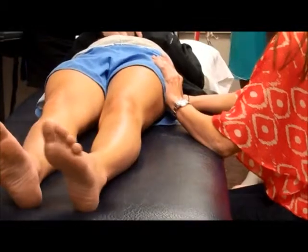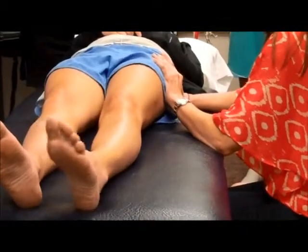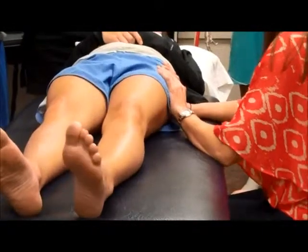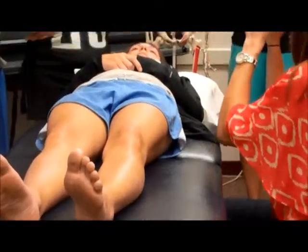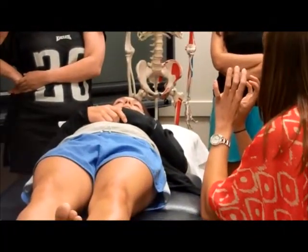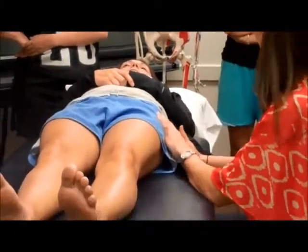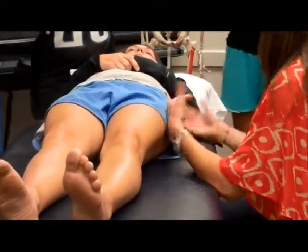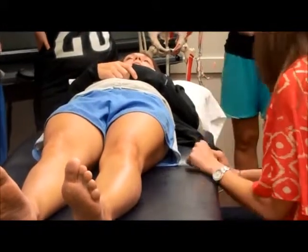And then grade 4 is right at R2, small amplitude. You want to make sure you're not digging your nails — you need to use the pads of your thumbs so it's not so pokey. You can also do this in side lying if the patient is really large, but I think you really get under there better in the supine position.